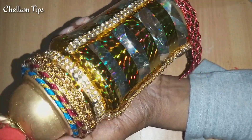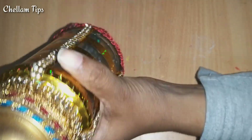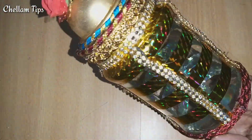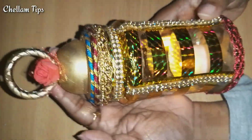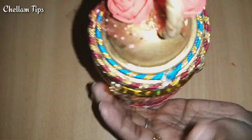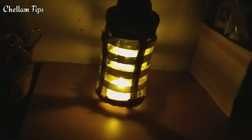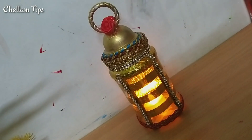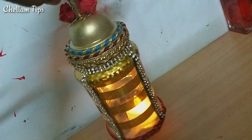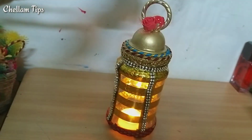We will put a stone lace on the side, a lace on the bottom side, and a lace on the top side. This is not just a glass bottle — the light is so light. You can use this to decorate for festival time and party time.